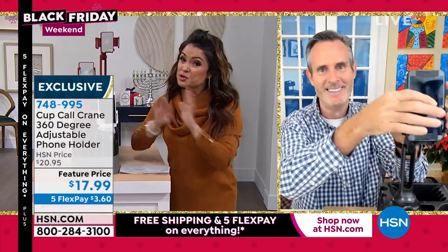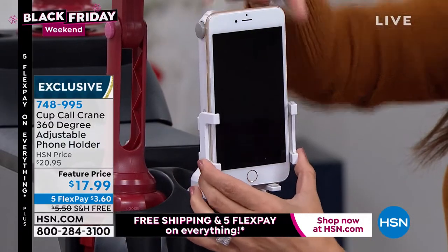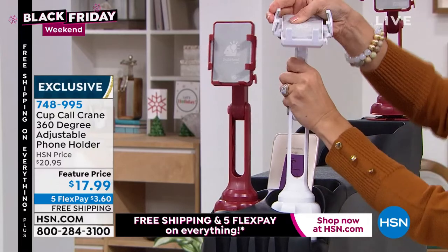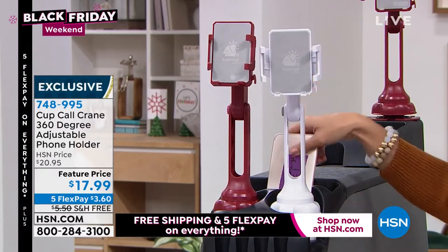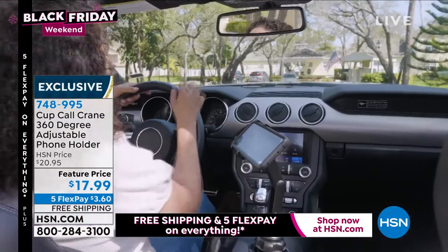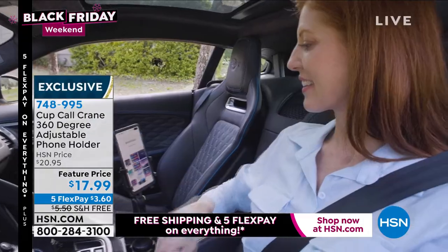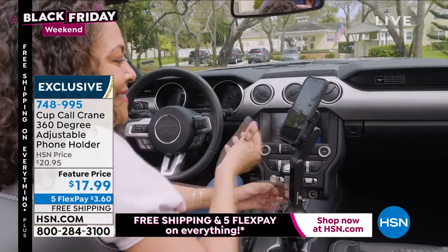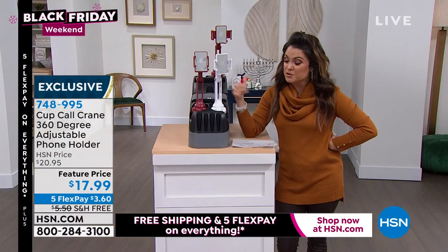What a smart gift idea for younger people, students, and those who travel for work using GPS. Use it in your golf cart, RV, boat, or rental car. It weighs one pound and is completely adjustable. Usually it's $5.50 for shipping and handling, but we kicked off free shipping tonight on everything. At $3.60 flex pay, this is the ultimate gift idea for men, women, younger people, travelers — anyone with a cell phone and a cup holder.